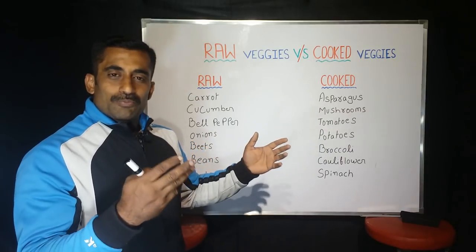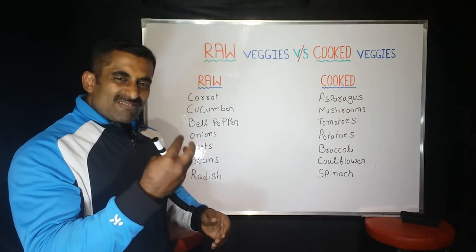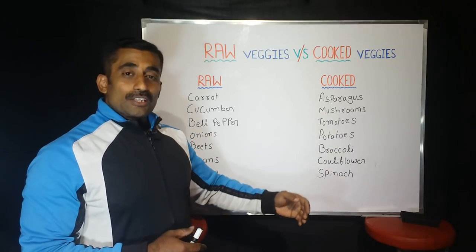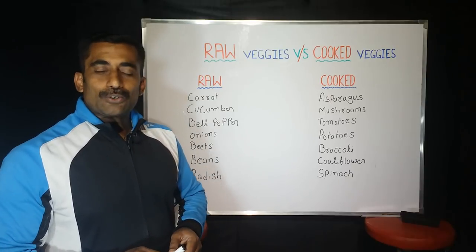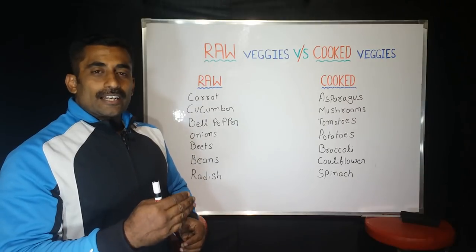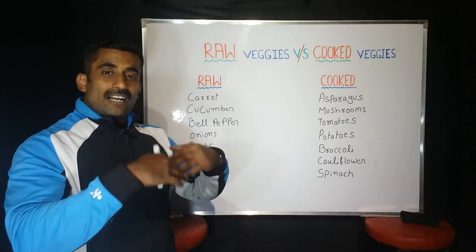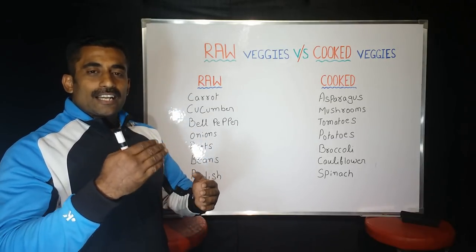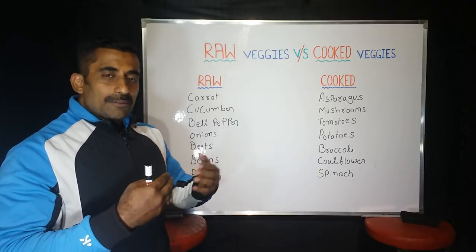Mushrooms are a source of protein. There is a lycopene content in tomatoes. This is a cancer-fighting agent. The cancer-fighting agent is based on your lycopene content. If you have lycopene content, you don't have to deal with cancer.